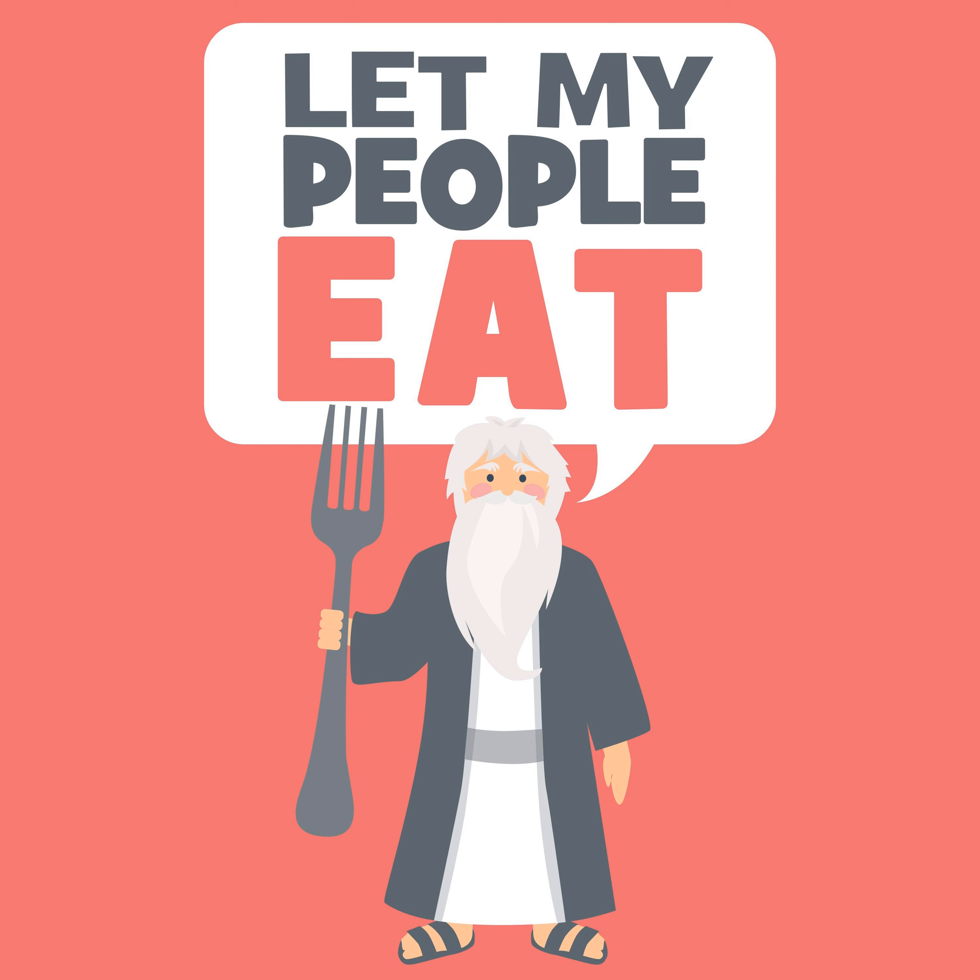Here is the prayer that we say: Master of the universe, I am yours and my dreams are yours. I have dreamt a dream and I do not know what it means. May it be your will, Lord my God and God of my fathers, that all my dreams be for me and all Israel for good, whether I have dreamt about myself or about others or others have dreamt about me. If they are good, strengthen and reinforce them and may they be fulfilled in me like the dreams of the righteous Yosef.